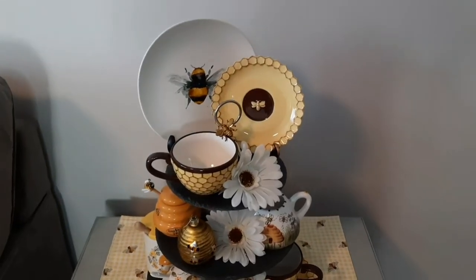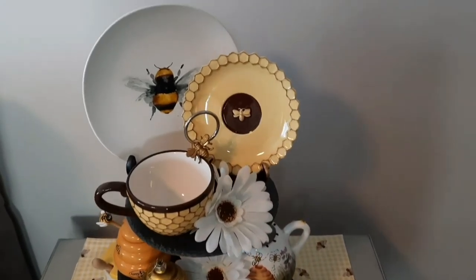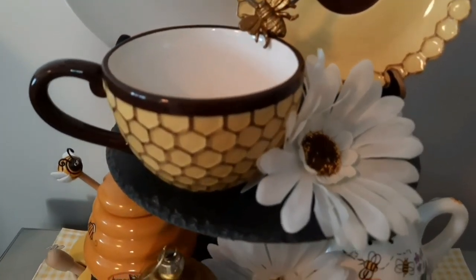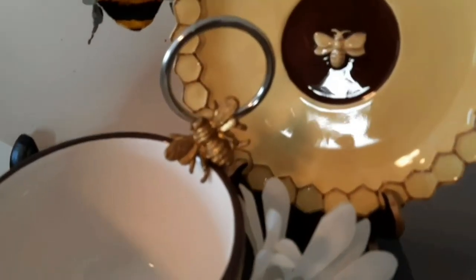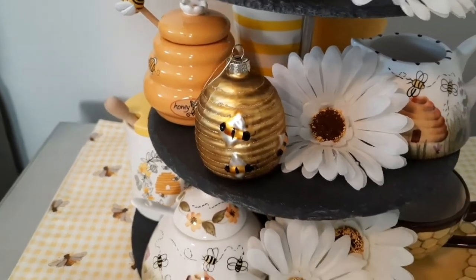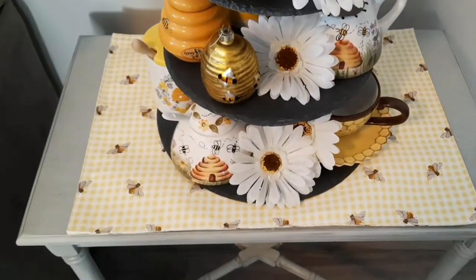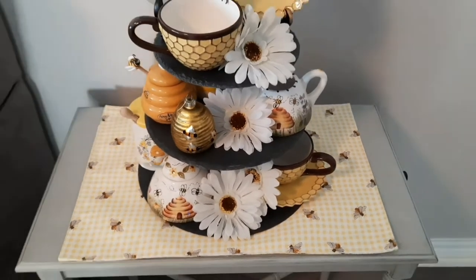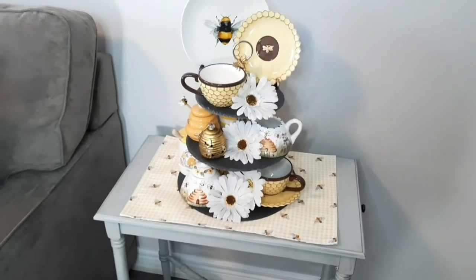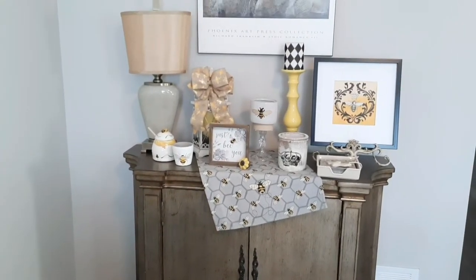Moving over here, we have a tiered tray that I styled a little while back on another video. You can see up close some bee-themed little plates that I placed down, a cute little honeycomb cup, and I can't forget my cute little bee magnet there. Some other really cute bee-themed pieces all atop this cute little bee-themed placemat. I quite like the way this turned out and I like how it tends to blend in nicely with the display over here — I think the colors go quite lovely together.